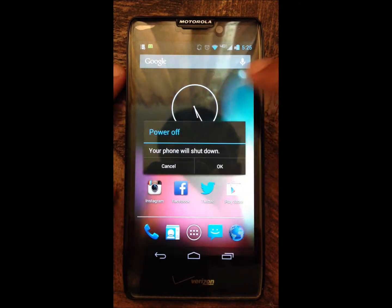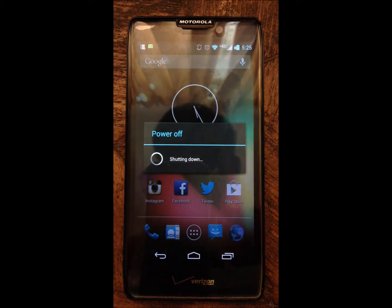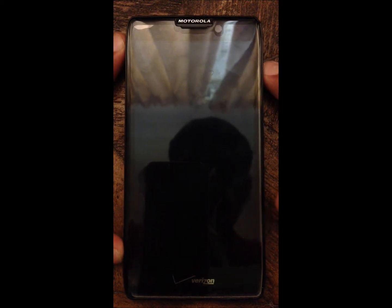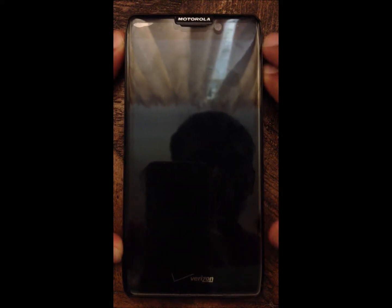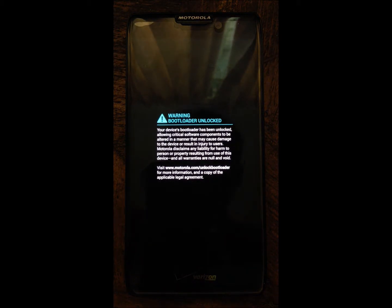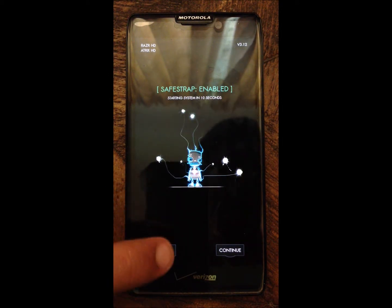Let's power off here. Now let's power on. There — there's SafeStrap. You hit recovery here.